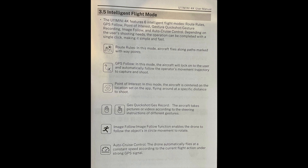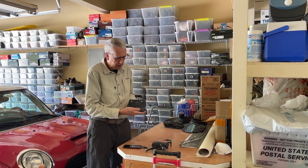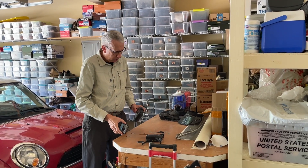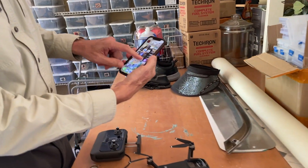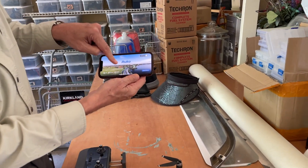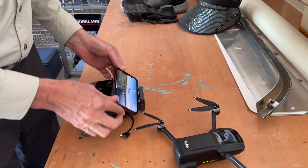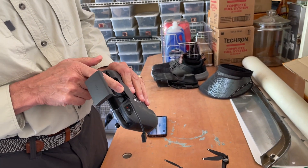On this page they talk about the intelligent flight modes — we'll show where those fit in as we go through the software. So this is the controller, this is the drone itself with the battery installed, and then a smartphone goes here — that's how you fly the drone. We'll go to the Ruko app on the phone. This is the mini 4K selection screen. The connection from the smartphone to the controller is through a cable — I use this plug located here.